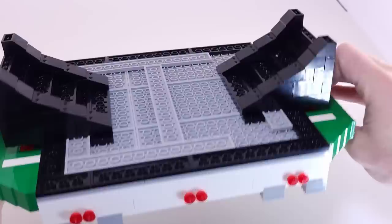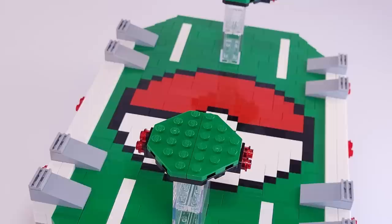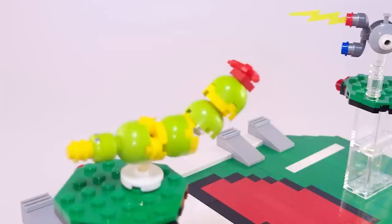Beyond the Pokeball, the stadium features white stripes from the original that help break up the large expanses of green. I included the floating platforms as well, held up by clear bricks and detailed with red lights. The entire stadium is set atop a base of black bricks to suspend it in the air — an essential feature of the original, where knocking opponents into oblivion is the key objective. Some of the Pokemon I've posed here battling are Geodude, Magnemite, and Caterpie.